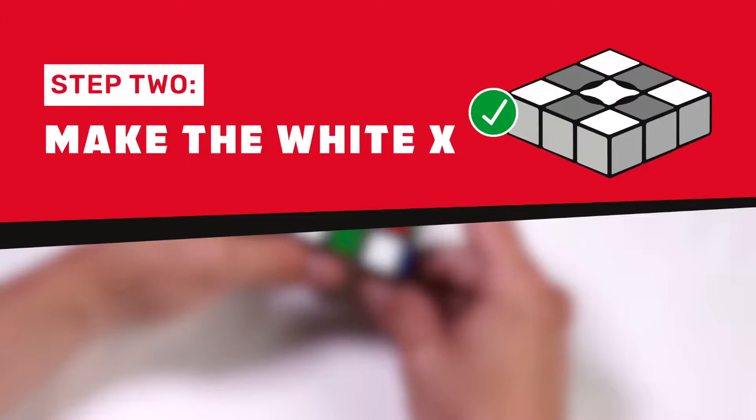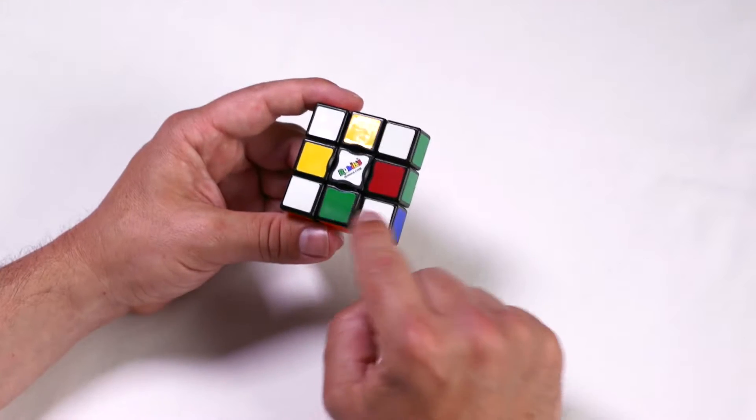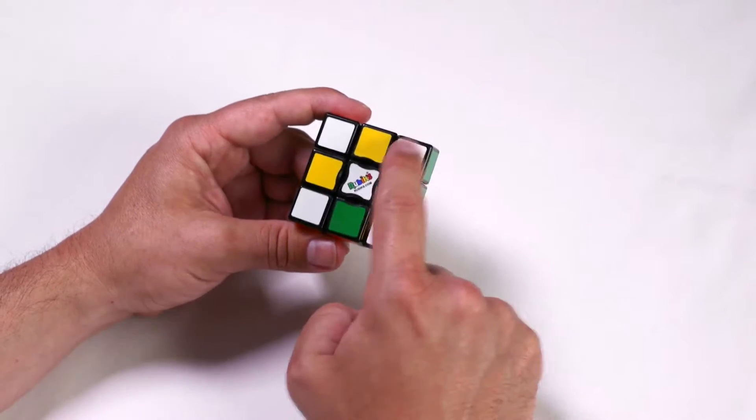Step two: make the white X. Now that we have a flat puzzle, we're going to make the white X.